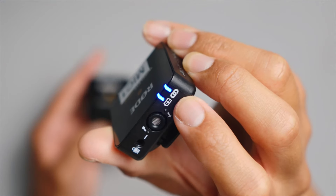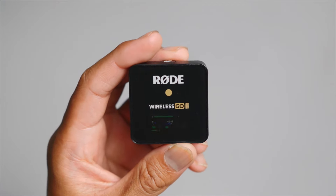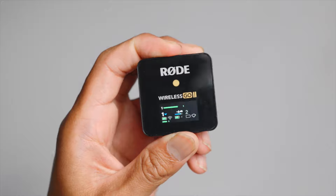Over here is the battery, and over here is the connection. As you can see, it's solid. The receiver is active, and we're picking up levels from the transmitter or the microphone.